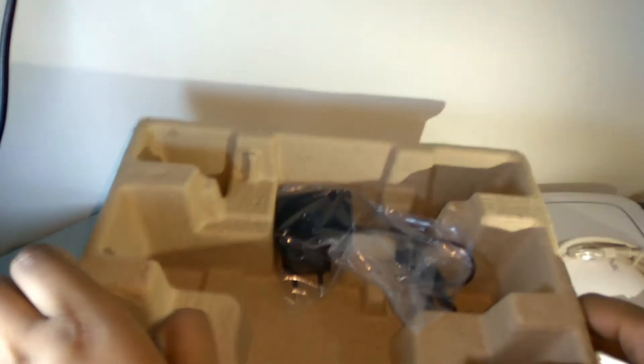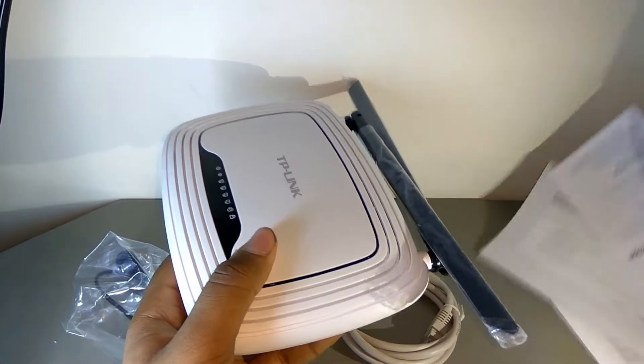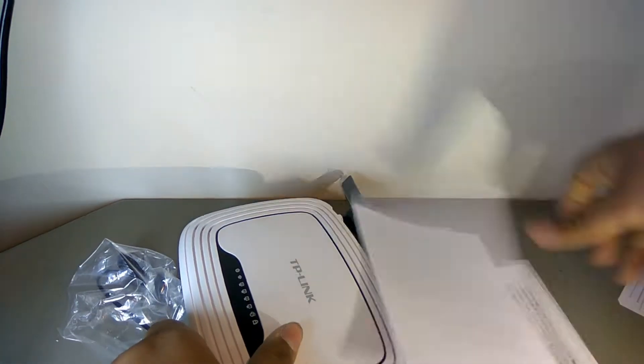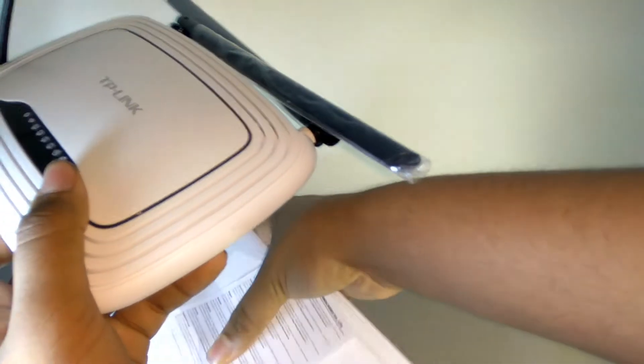We also get the power adapter. I'm a bit surprised we are not getting a resource CD. Let's check the box — yeah, it's not here. So let's keep all these things to the side and have a look at the router itself.